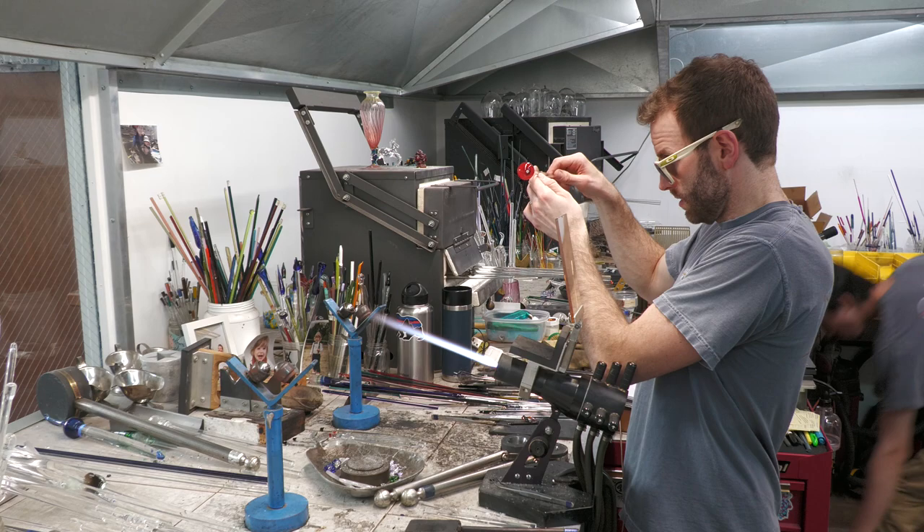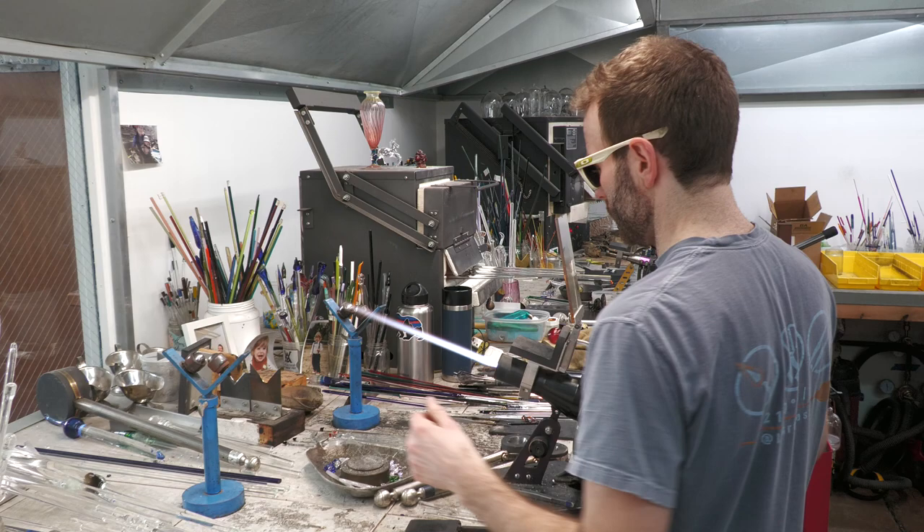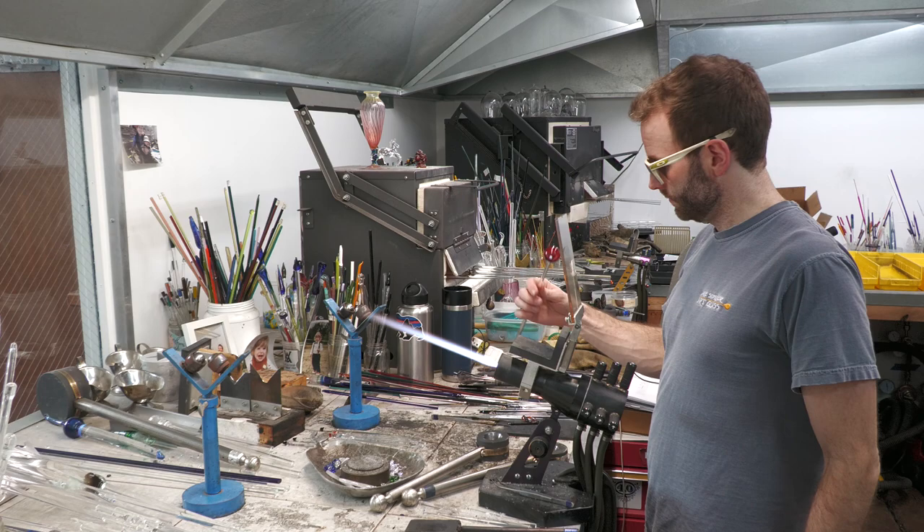That's looking pretty good. I'm going to let it cool for a couple more seconds, then break it off in the mold and fire polish — not too much. One last glimpse into the marble.